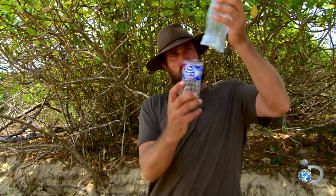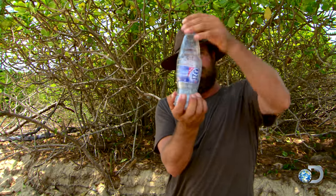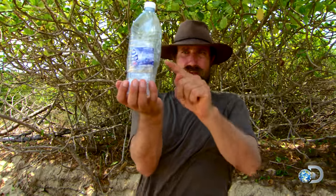Half fill this bottle with salt water, poke it up inside the bigger bottle, and then place it in the sun. What happens is the salt water evaporates out of the smaller bottle and collects around the outside of the big bottle.